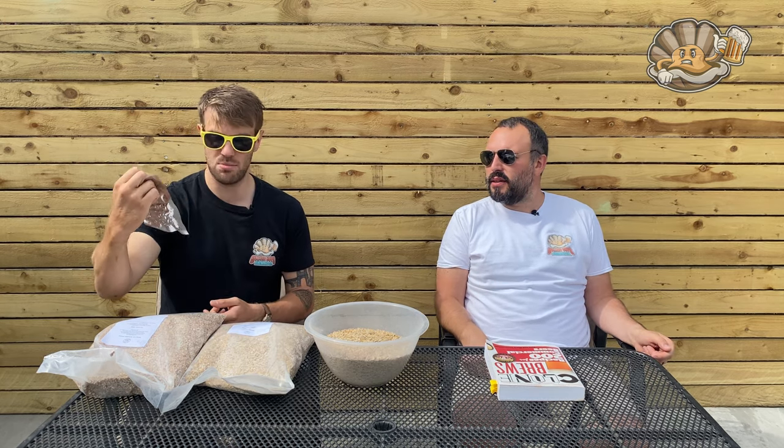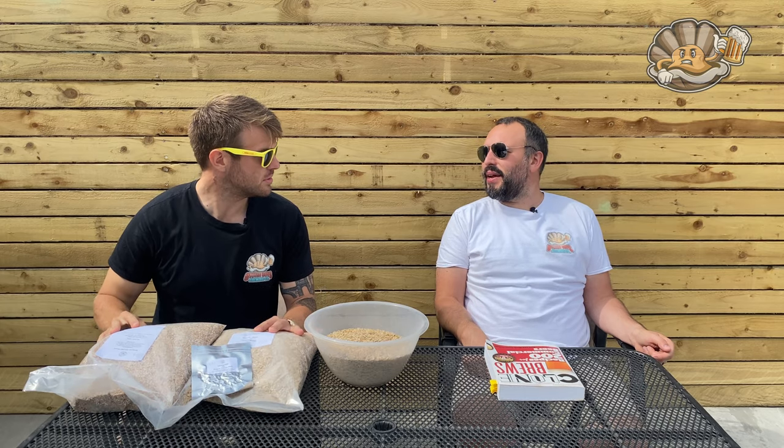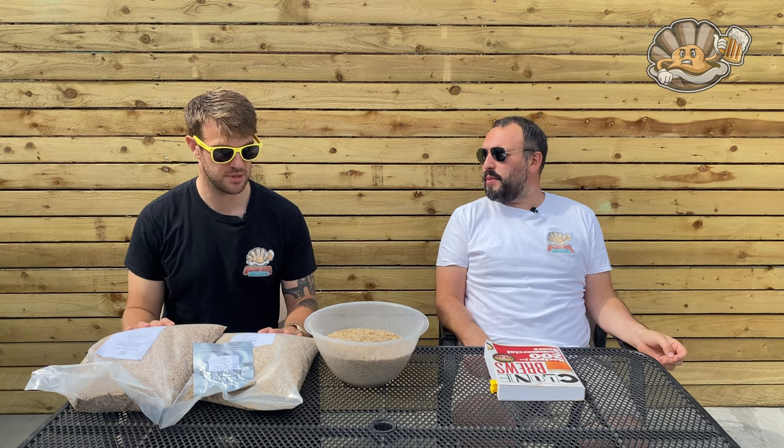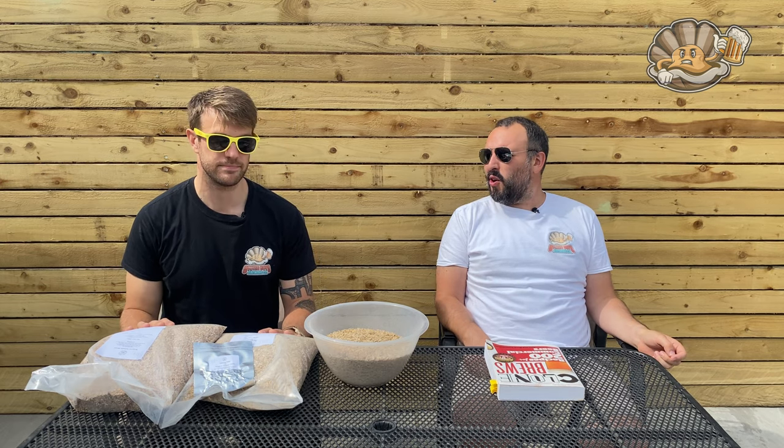Tettnang pellets, 22 grams — not 220, that would be ridiculous — just 22. And it's only bittering hops as well, just straight in, a 90-minute boil, and see what you get.